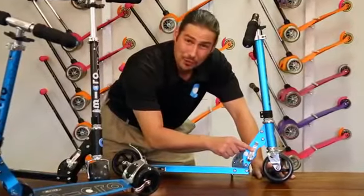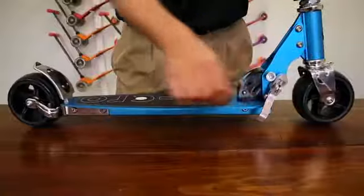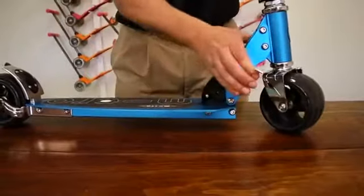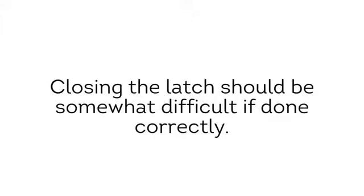You may need to tighten the folding block latch before venturing out. To do so, open the latch and then tighten the dial on the opposite side. Finish by closing the latch. Doing so should be mildly difficult with adequate tension.